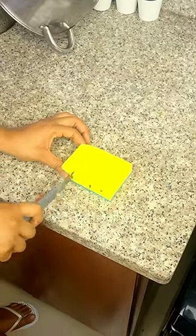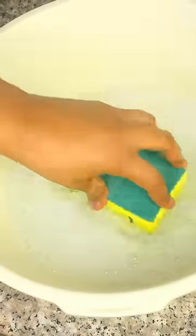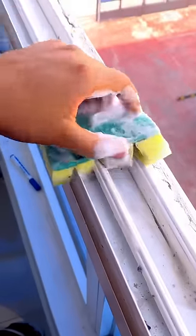Once this is done, we wet the sponge together with the detergent of your choice, and we pass it over the frame. You will see how well it works.